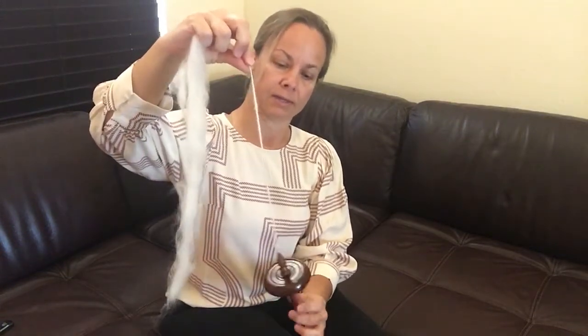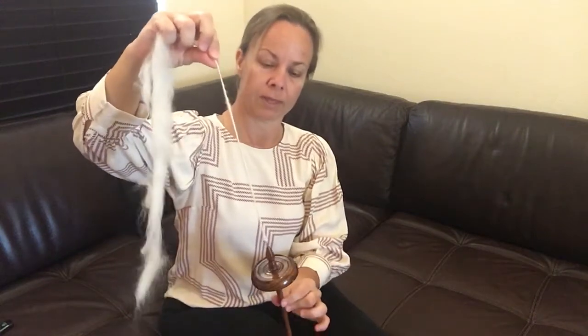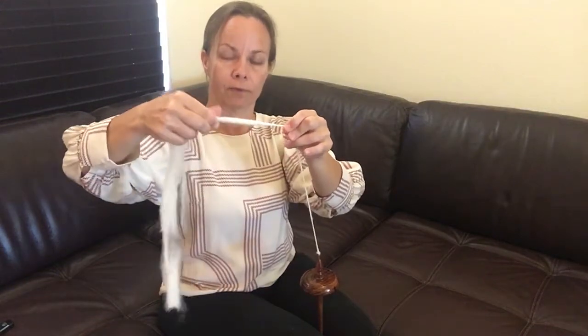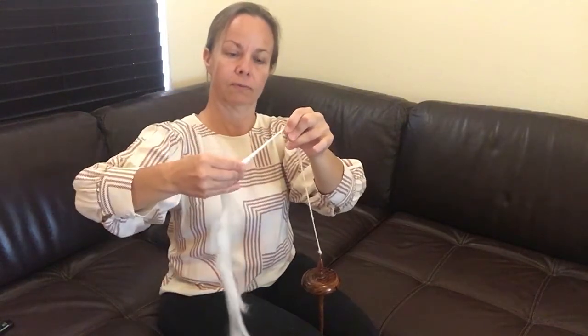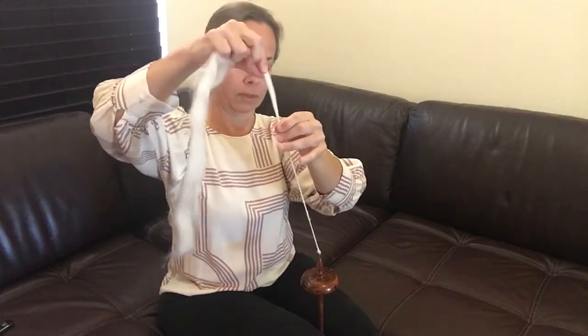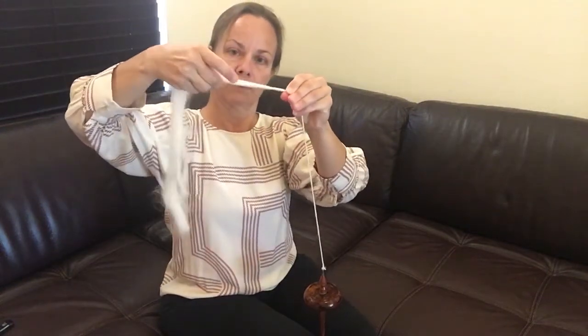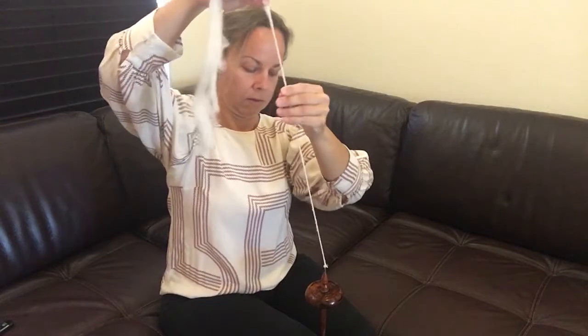At this point we've been twisting for a few minutes and my yarn is starting to get a lot longer and I need to draft a little bit more. So I'm going to do a trick called parking the spindle — I'm going to put the end of the spindle between my knees. That will free up my other hand to draft the wool a little bit more. Then I can remove it, spin my next length, park it, and draft a little bit more.